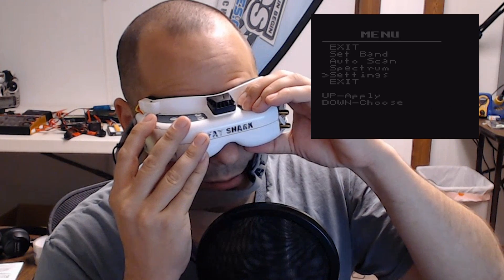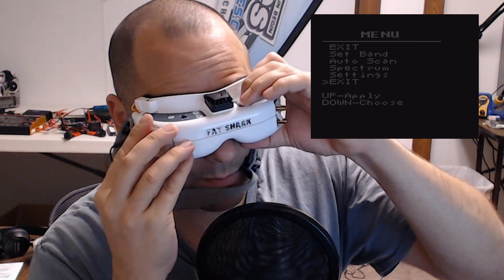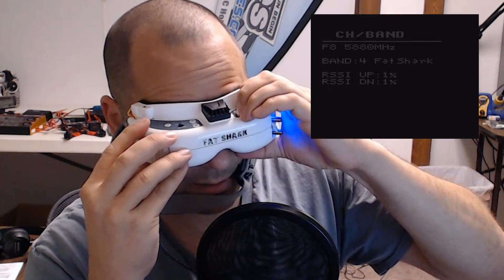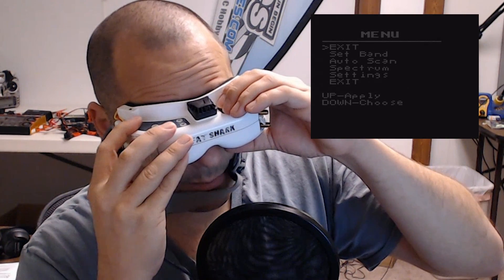Which means that if I go down past the option I want — say I wanted to do auto-scan — too bad. The only option is to exit out. Down is 'choose' and up is 'apply,' so the only option is to exit out and go back in again with down, up, up, up. It's a little annoying navigating this on a day-to-day basis. This continues throughout use of the goggles.